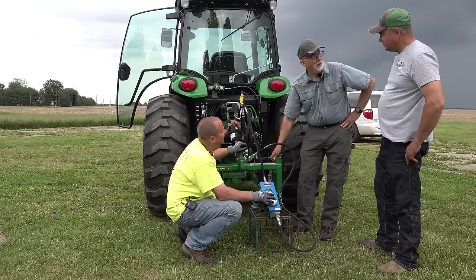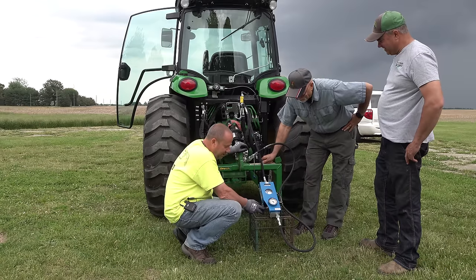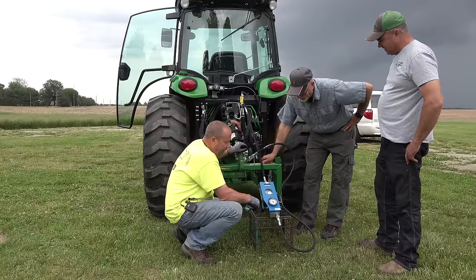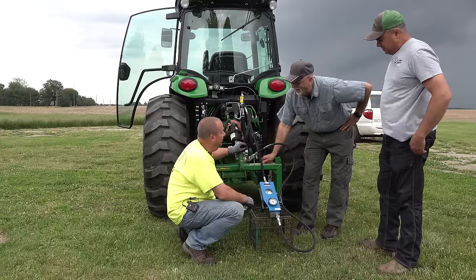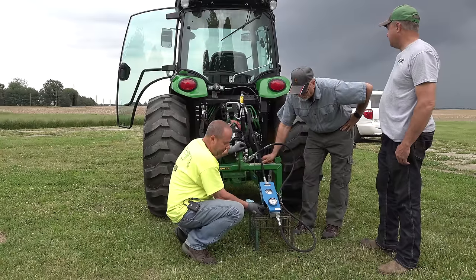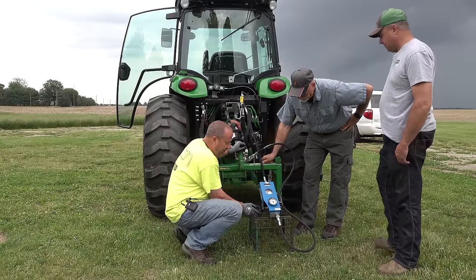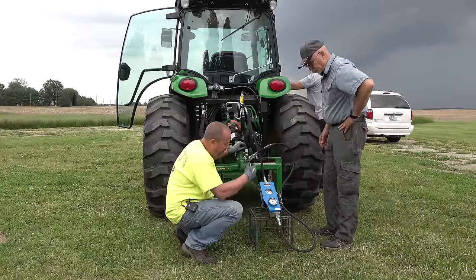This is a loading valve — like a dynamometer. So this valve puts the squeeze on it and loads the system up. We can crank it all the way down to nothing — it completely stops the flow and will cause the pressure relief valve on the tractor to open up, with no damage or anything. We're going to open this up and start the tractor, and that should jump right up there.